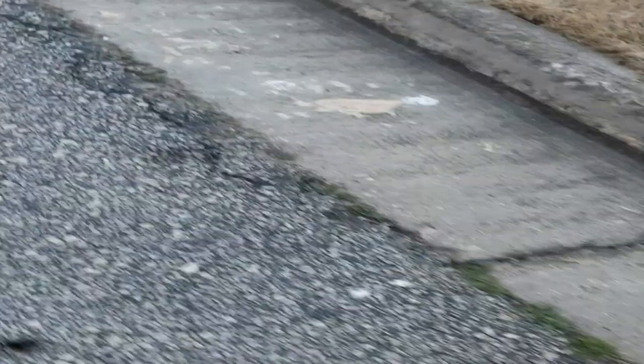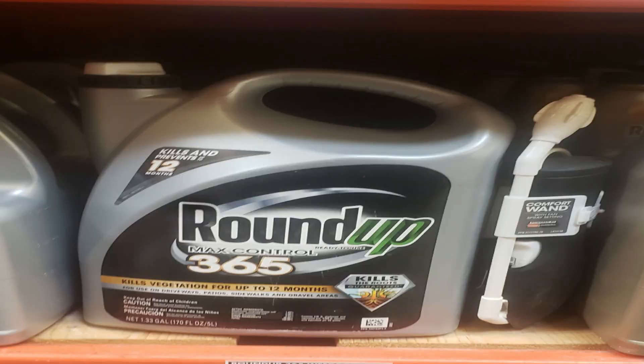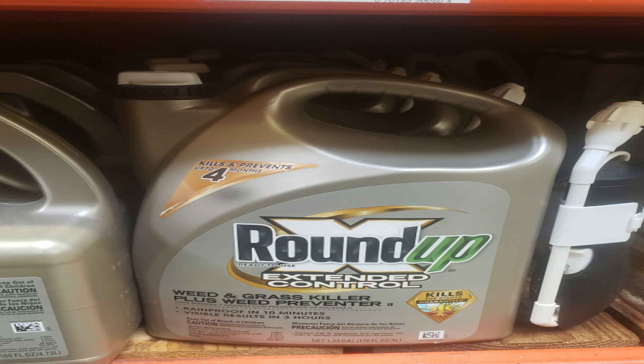The way you go about this is very simple — it's not rocket science. You want to look for a ready-to-use container that's already pre-mixed, and remember you're only using it in a small area, usually in the cracks in your driveway or between your driveway and street or the street and sidewalk. Look for something with extended control, six-month control, or twelve-month control — either Ground Clear or Roundup, but make sure it has some type of control in it.